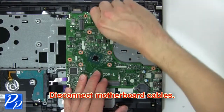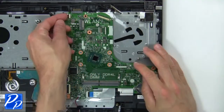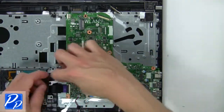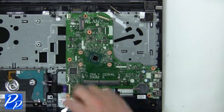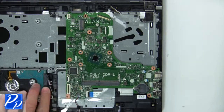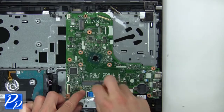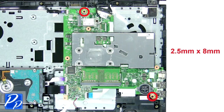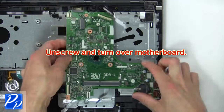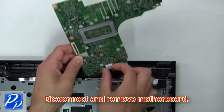Now disconnect the motherboard cables. Next, unscrew and turn over the motherboard. Now disconnect and remove the motherboard.